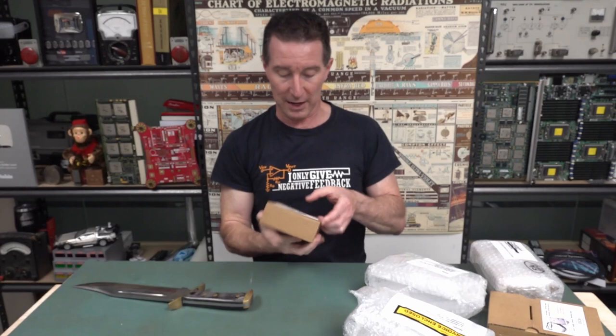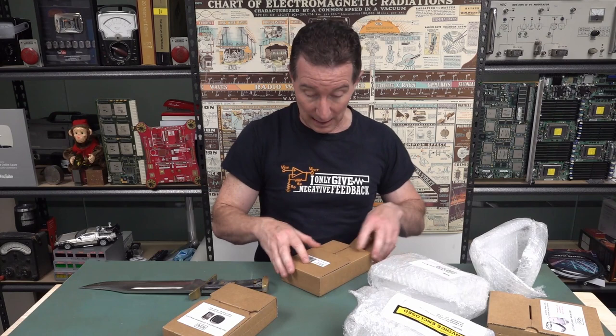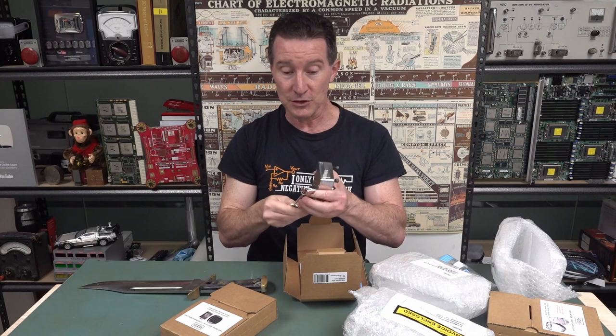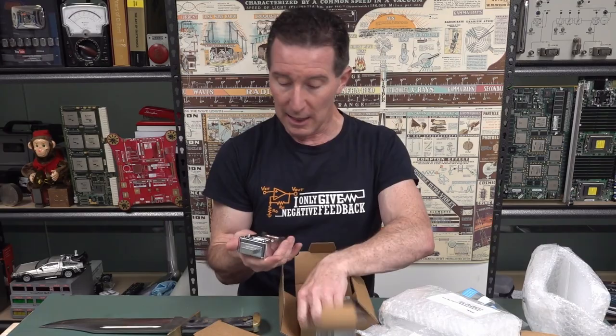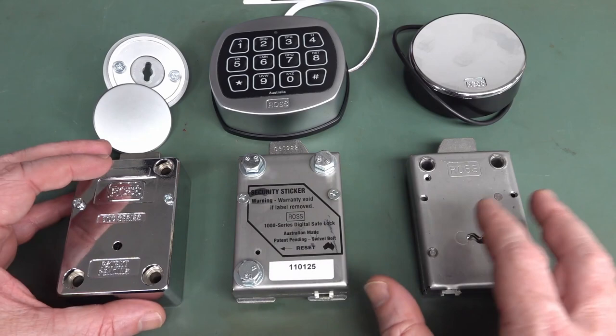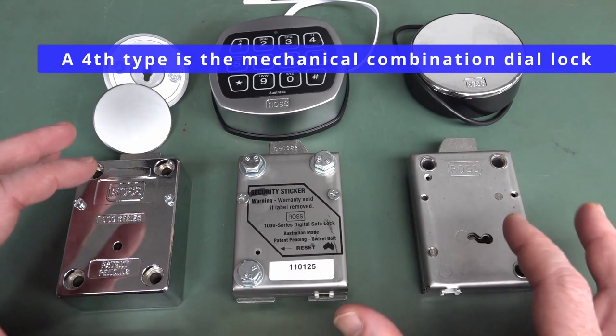So we've got an electronic lock, a smart lock, and there you go - oh, that's chunky. I can feel the quality in that bad boy. These are all made in Australia. I'll show you up close later, but I believe these are Ross-designed keys. You can get different key lengths on these, depending on like the thickness of your safe door or other door. That's a solid chunky beast. So this is really cool - they've sent us the three different types of locks which you can get on modern safes and modern security doors.